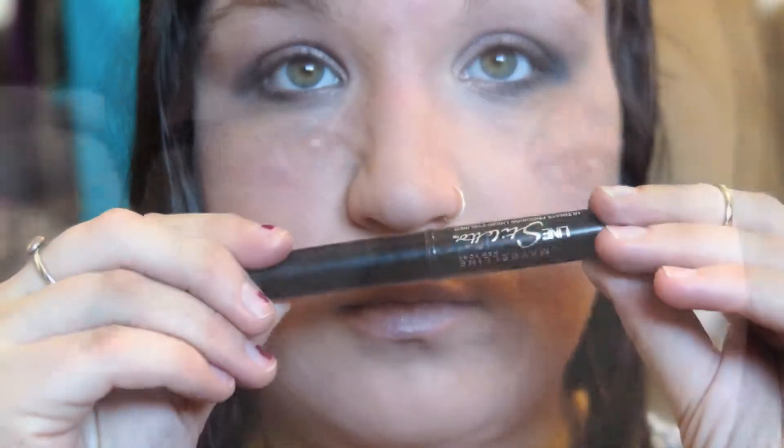So that's it for eye shadow. Now I'm going to line my upper lash line with my Maybelline Lines Stiletto, just creating a nice thin black line on the top of your lash line.